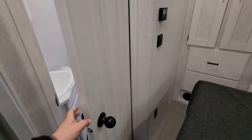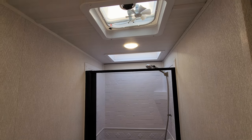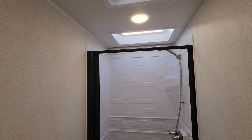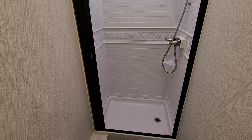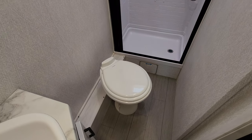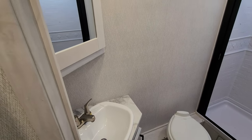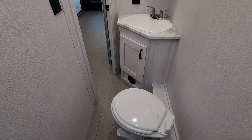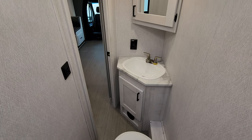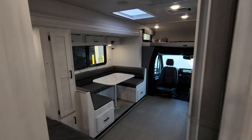Back at the foot of the bed we have our bathroom area. In the rear section of the bathroom there's a little vent fan and vent up top, a skylight above, a step-in shower with ABS tubs around and a pull-across vinyl door. There's a porcelain foot-flush toilet, a sink area, and a little medicine cabinet. For a small motorhome it's got a decent-sized little bathroom.